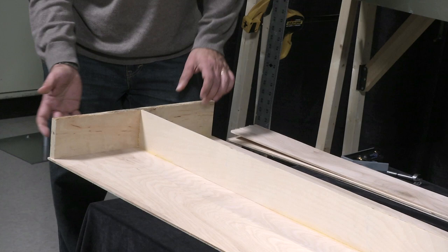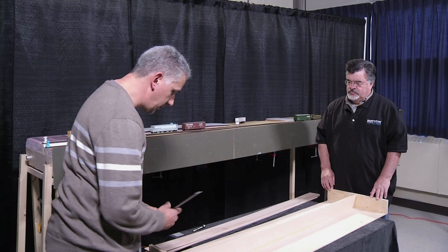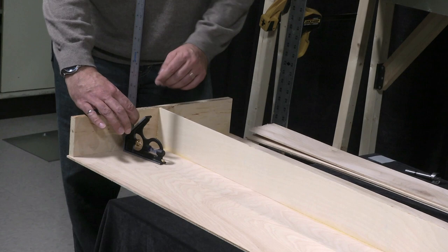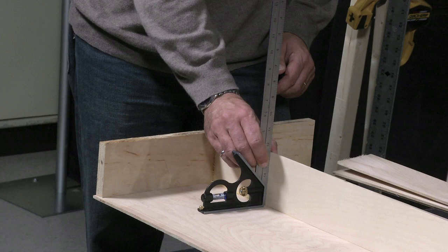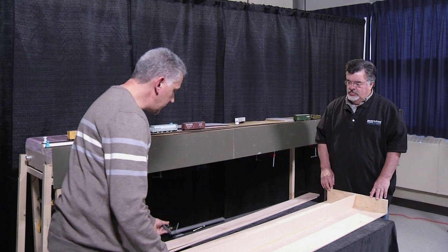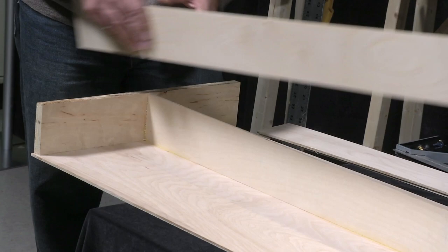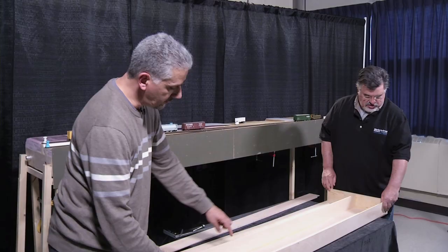This is the base. I basically start by gluing and clamping on the ends. These particular ones don't have the holes drilled in them because I'm not going to be moving my home layout. The trick I use to get things square is I take a square and clamp across, so I can be sure that before I put some bricks on for weight, they're standing straight.